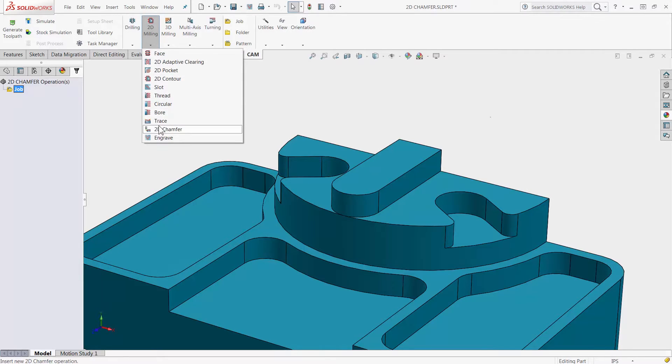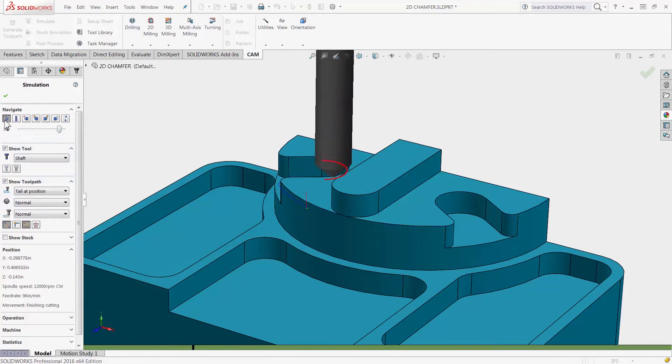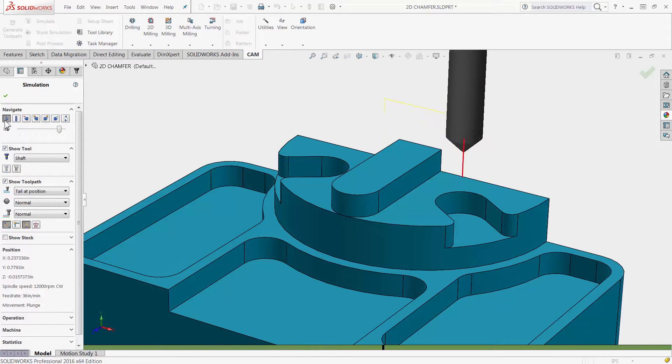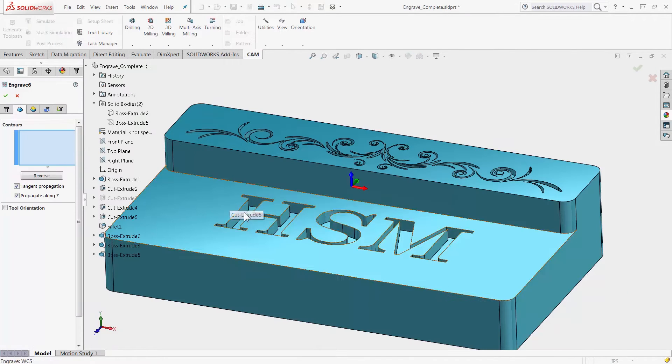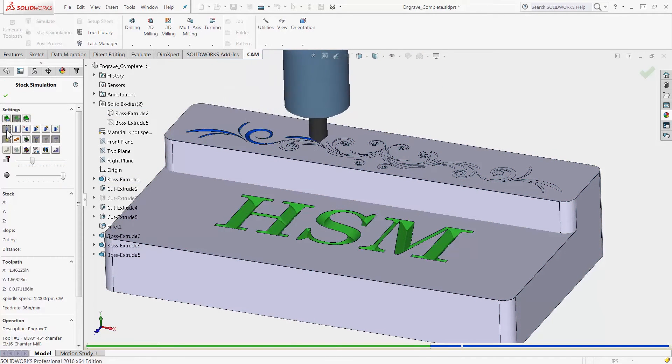The new 2D chamfer tool makes deburring your parts much easier by including intelligence to avoid collision in tight corners. Engraving is as simple as it should be, allowing you to easily select geometry and ensuring that you get a professional looking font and shape.